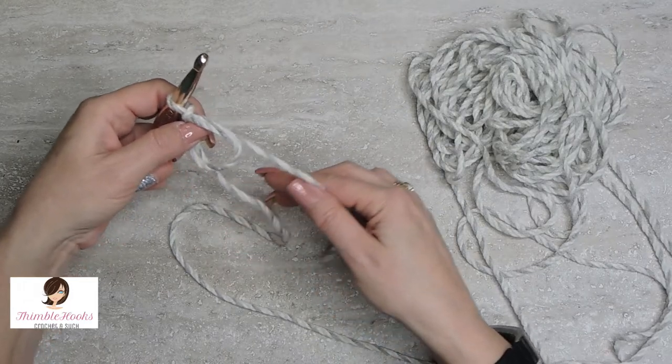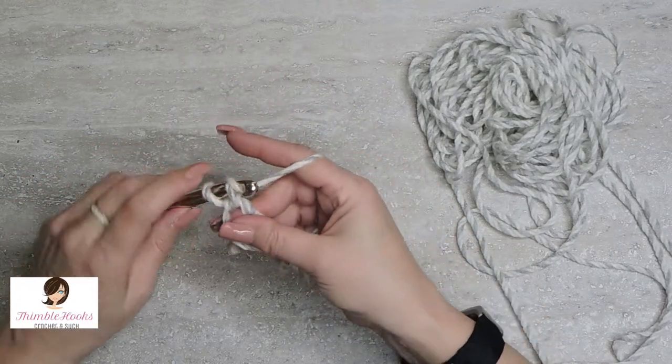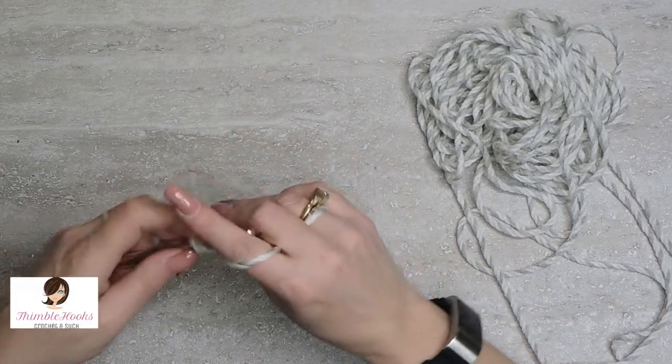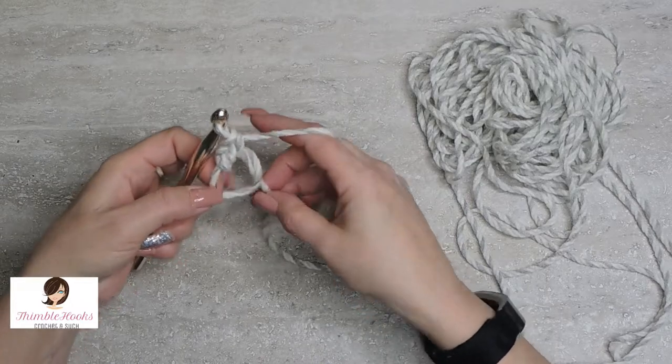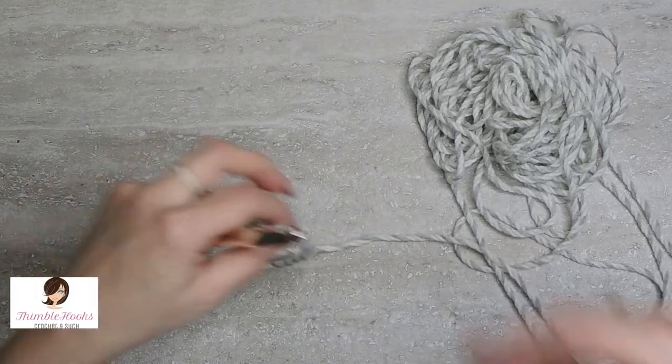And you'll see it will be magical. Then you can start working into the loop. I'm going to do single crochets, and then you can pull it tight.